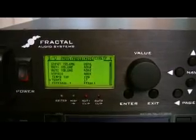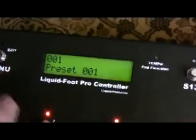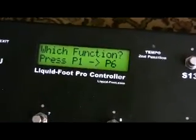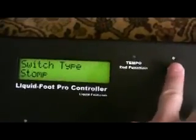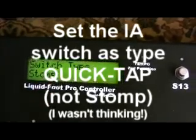Now let's go to the Liquid Foot. To program the guitar tuner to an IA switch — in this case we'll do S13 — go into the menu, select Button, IA Switch, and press S13.